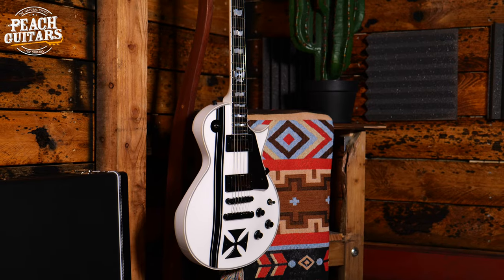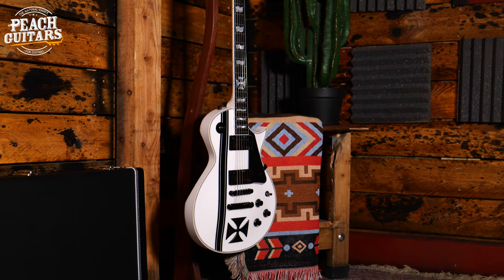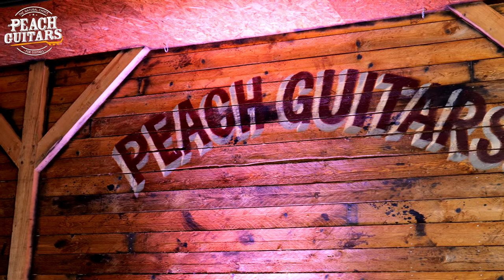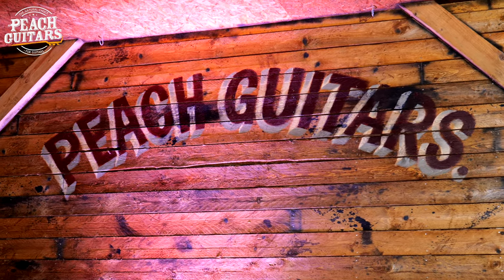The serial number of this guitar is E351 1212. For details on this guitar, please head over to peachguitars.com, or even better, download the app today.